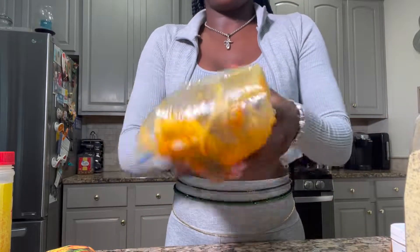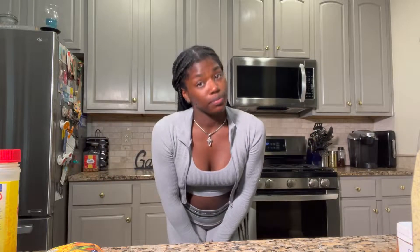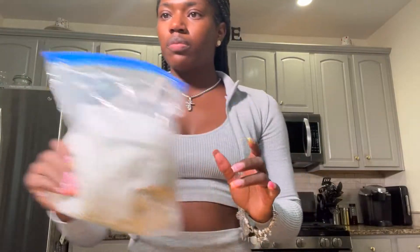Normally I would have done all that meal prep in the morning and then gone and ran my errands for the day. I'm gonna clean up real fast and then we're gonna start making our appetizer. For the chip dip we're gonna use red onion, cucumber, two limes, half a lemon, tomatoes, parsley, corn, and whatever else I throw in — so let's get to chopping.